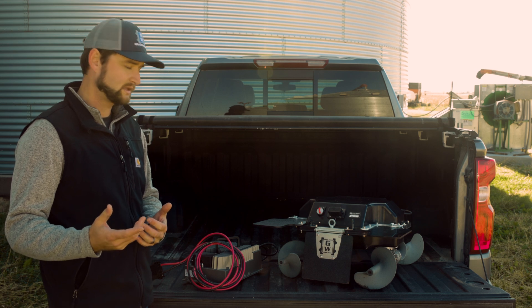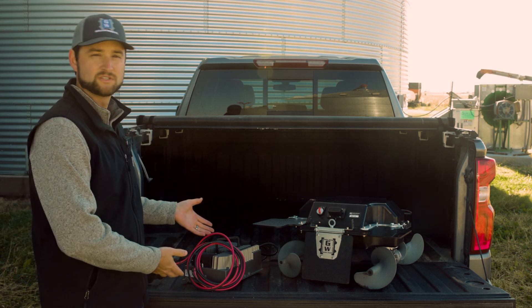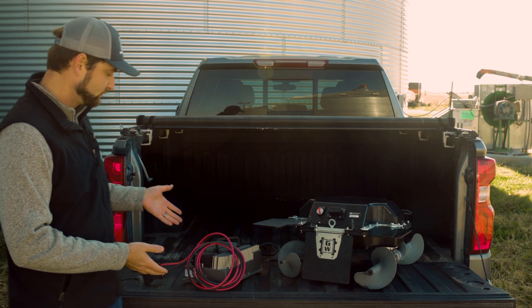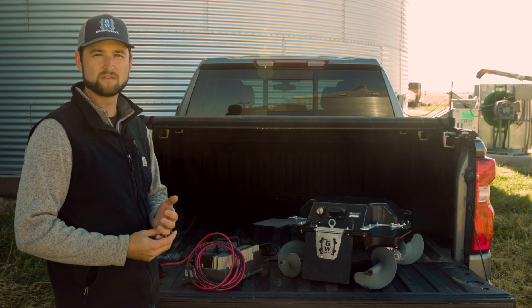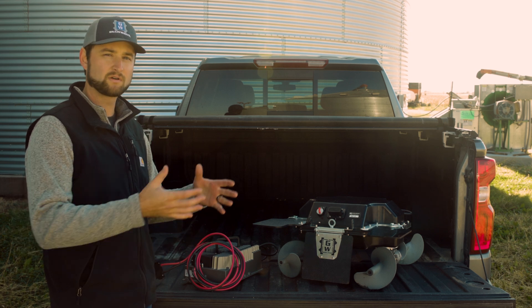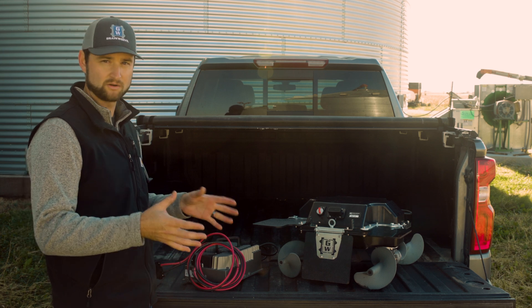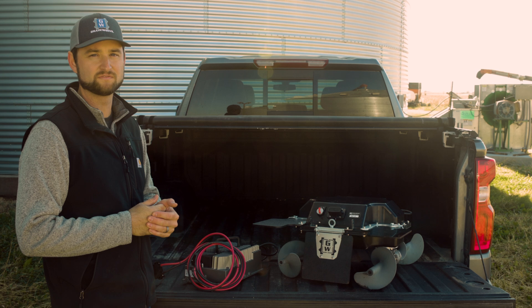First is our standard charger that comes standard with the package — a robust, waterproof charger that can run off of 110 or 220 volts and will charge the robot in 30 minutes. We also have our upgraded supercharger option that utilizes two standard chargers in an enclosure and can bring that charge time down to 15 minutes.